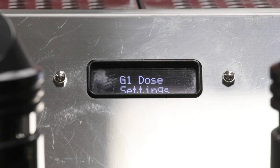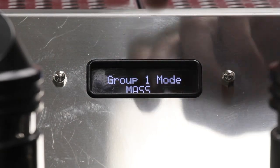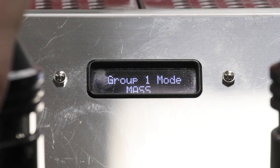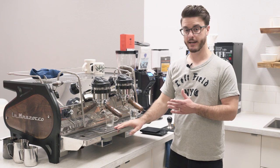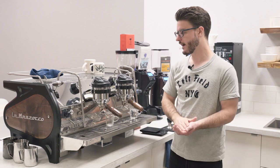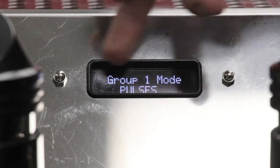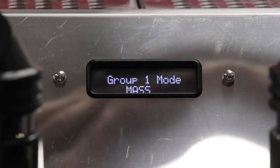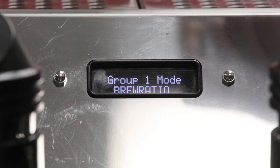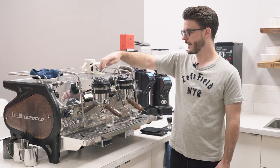Going into group one dose settings, this is where it gets a little more complicated. This is the mode running for group one — right now we have it in mass mode, meaning it pulls shots and stops them automatically based on the mass or how much they weigh. Clicking on it to change: 'pulses' is your standard volumetrics, counting revolutions of the flow meter; 'mass' uses the scale; and 'brew ratio' is what the ABR — auto-brew ratio — stands for on this machine. I'll go back to mass and save that.